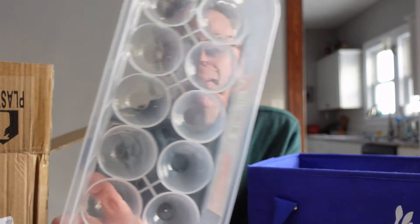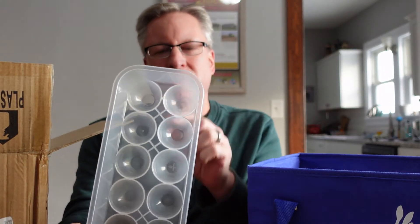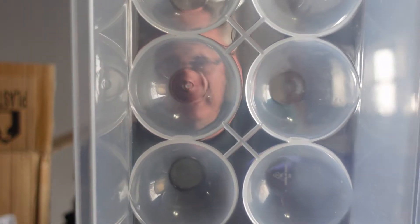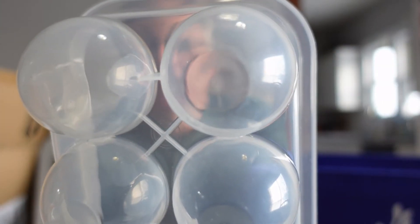I don't know if you can see, but — nice, clean, brand new. I have one that I marked on the end so I knew it was from our initial batch. This one has been used for a year and a half. Not much difference. They age pretty well. We've had one that got dropped and had a little crack in it. Otherwise you can see there's just a little bit of scuffing on the bottom.